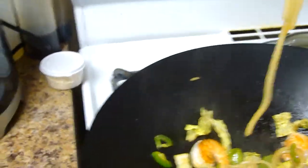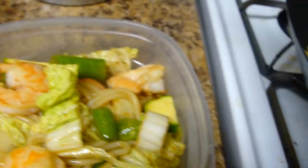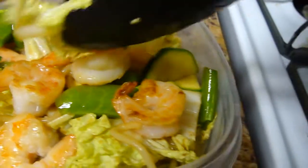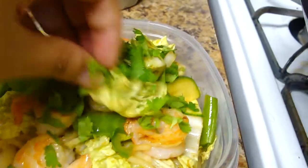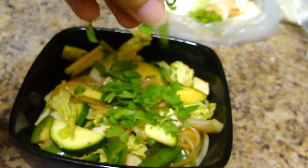This will all go into a container. I'll just put the cilantro on top, and once this cools down I'll put the lid on it for him for work tonight. For mine, I'll sprinkle cilantro on top as well, and this will be my lunch.